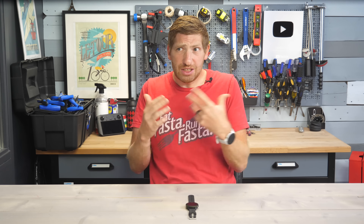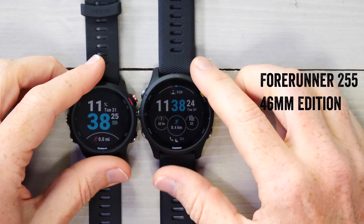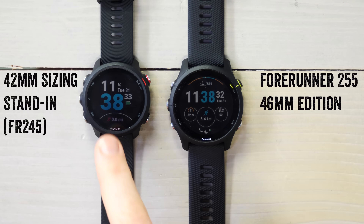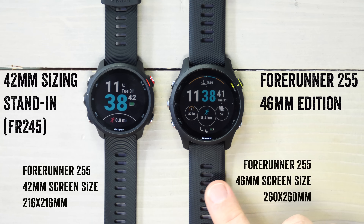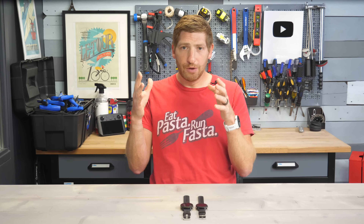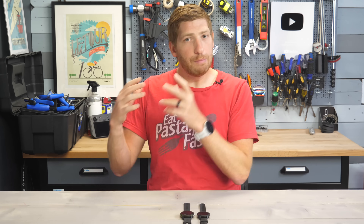The first thing to know is there are actually four different versions of it — two different sizes. There's a new smaller size and a new larger size. This here is the 255, which is the 46mm, and the smaller 255S is the 42mm. They are the same price: $349 for the non-music edition and $399 for the music edition. Beyond battery life differences by size and music storage for the music version, the features are identical across the board.